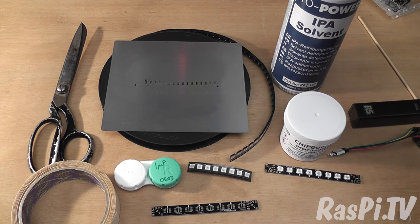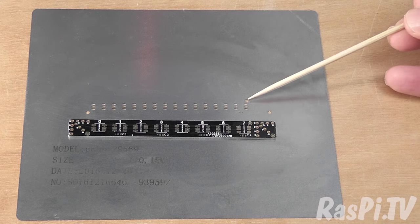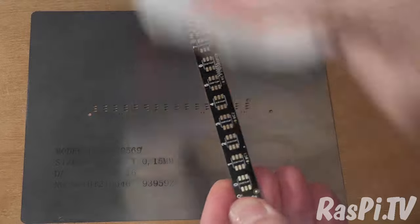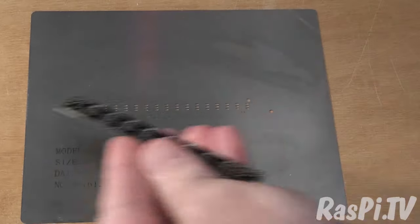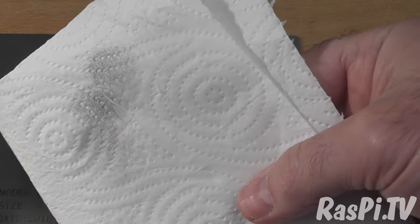The first thing we're going to do is clean — using the IPA we're going to clean the board and the stencil. I've worked out the correct orientation of the stencil from these holes which line up with the fiducials. A couple of squirts of IPA and a generous wipe of the board; then set it to one side and it will evaporate. We'll give a good rub on the stencil to get rid of any residual solder paste from last time.